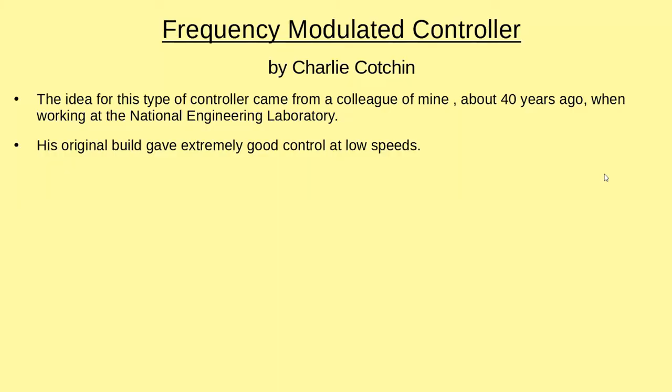The idea for this originally came from a colleague of mine when I was working at the National Engineering Laboratory — and I have to admit it must be at least 40 years ago. At that time there was only the sort of duet that he told us about. His original build gave lovely control at low speeds; you could actually get it pulsing and it just took up the slack in the gear train.